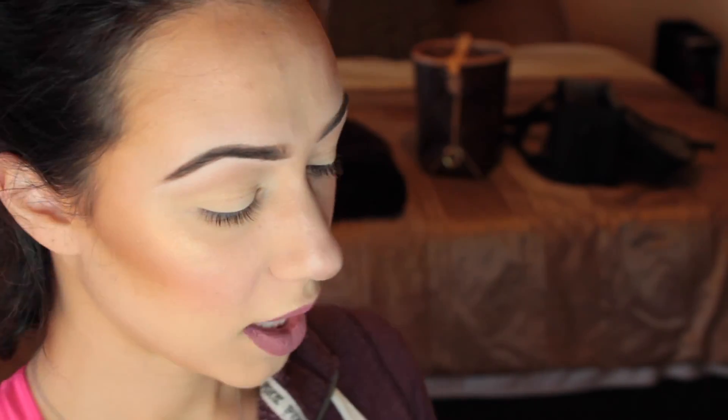Here is our Tarteist Pro palette that we'll be using today. Because my lip color is very purple-y and plummy, we'll do a purple-y plummy pinky eye. I'm going in with my transition color using my MAC 217 brush — it's my favorite blending brush — and I'm using the Innocent color, which is a lighter pink. I'm going to apply it right under that highlight.